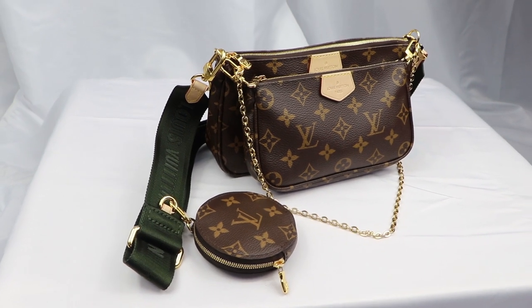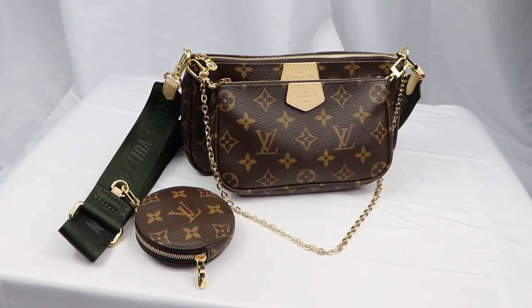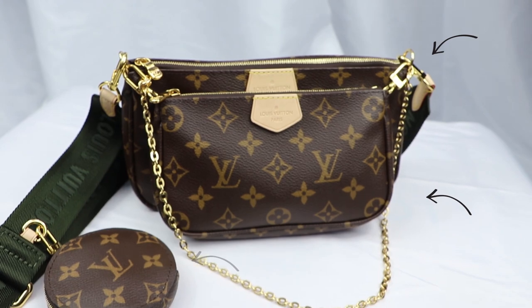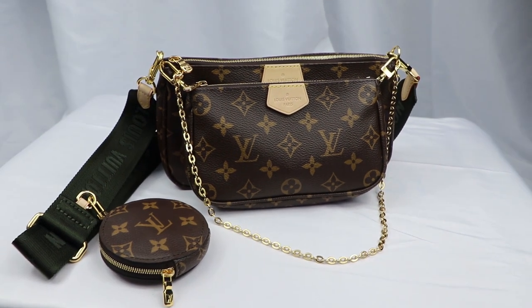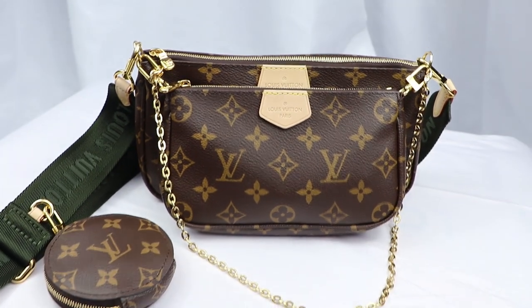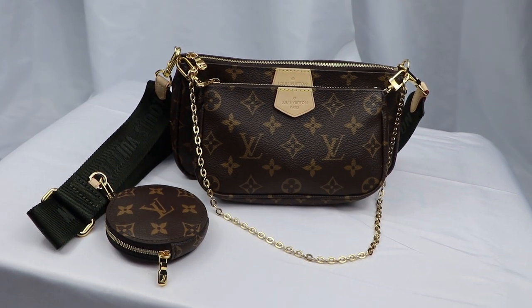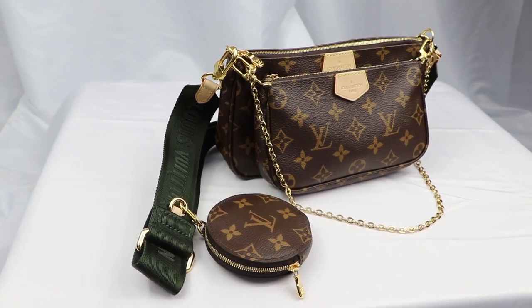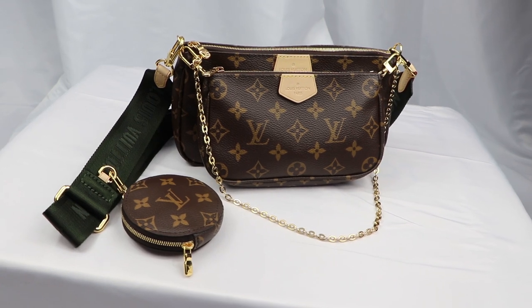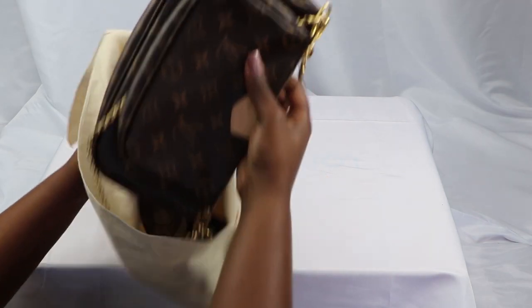The Multi Pochette accessory is a crossbody bag with multiple pockets and compartments that brings together the Pochette accessory, a mini Pochette accessory, and a round coin purse. It is literally one of my favorite most worn bags at this moment. All my things have a compartment, I feel safe when I'm carrying it, and it's super easy access to everything. I feel like I'm getting a lot of value for my money because it's super versatile and can be worn in so many different ways.